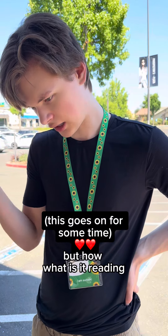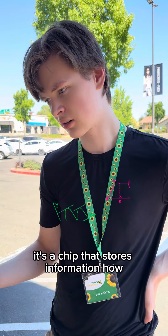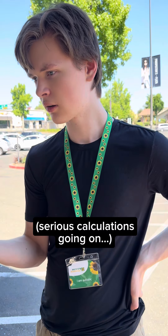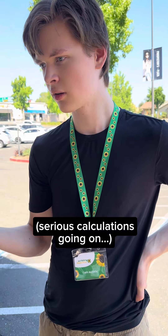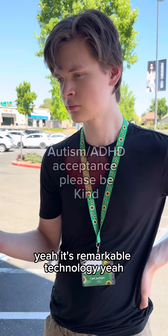But how? It's a chip — what is it reading? It's a chip that stores information. But how? There's nothing powering it. It's interesting, huh? It's remarkable technology.